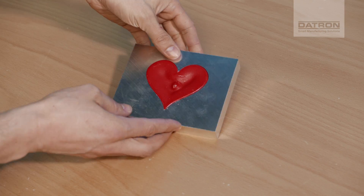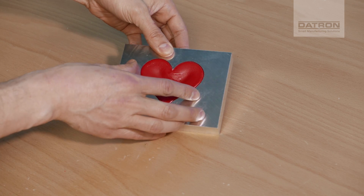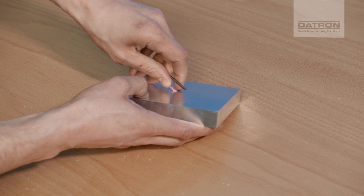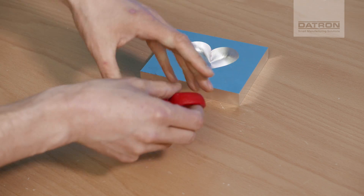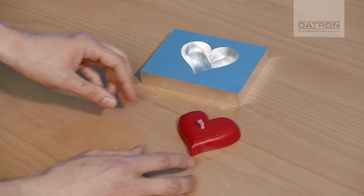Now that the wax is hardened, it has shrunk a little bit, so it's kind of easy to get it out of the mold. Just knock it out — knock it a little bit and then push it from the backside. And you see, that's the backside and here's our candle!